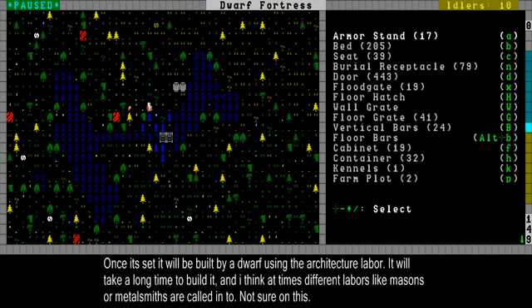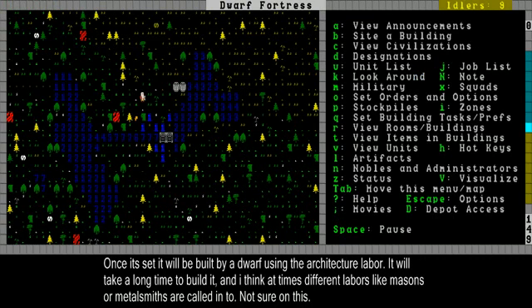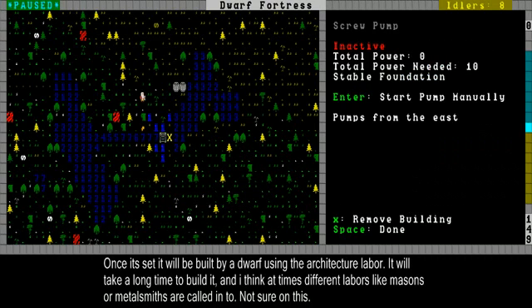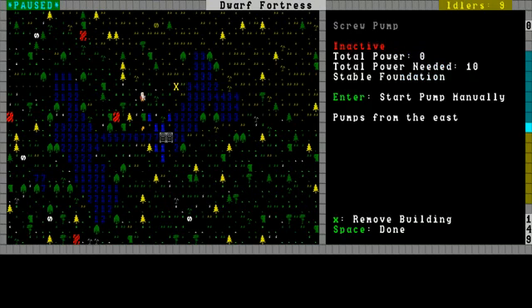Then it'll need architecture to build, so one dwarf needs to have architecture enabled and they'll slowly build it. Once it's done, it will look like this — it's about the same. Pump from down here and dump it to the left of it. I don't want to build this one, so I'm going to remove it.